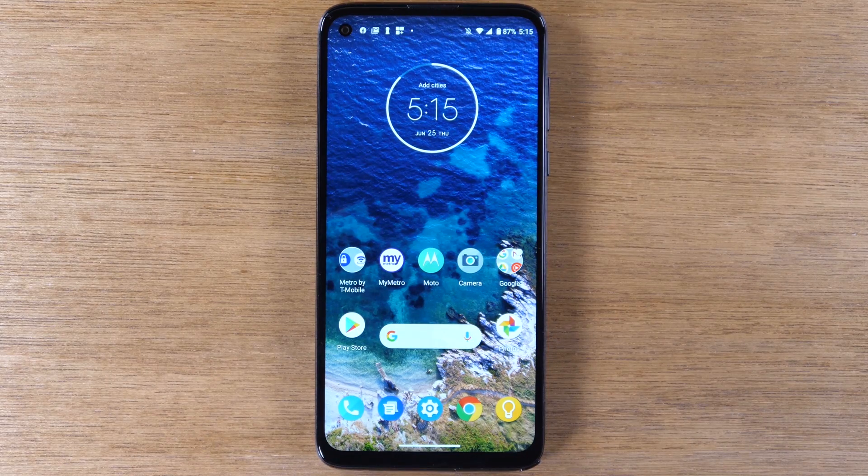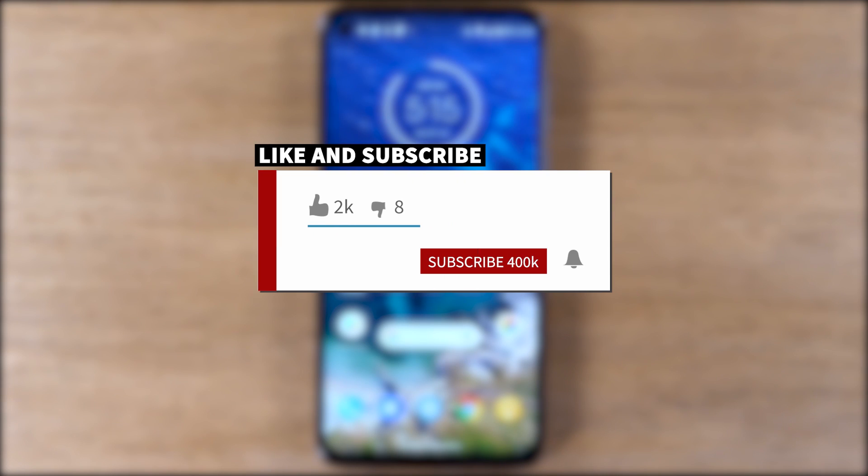If you want to stay up-to-date on all the mobile technology coming out and learn cool tips, tricks, and hidden features, make sure you hit that subscribe button down below and tap the bell to turn on post notifications so we can be alerted every time we post new videos.